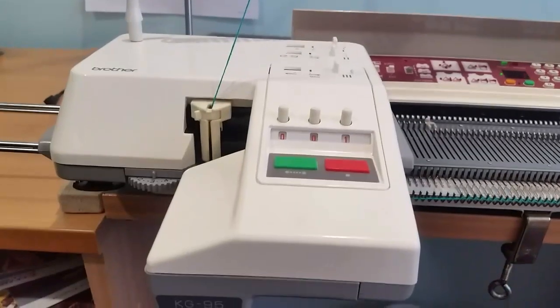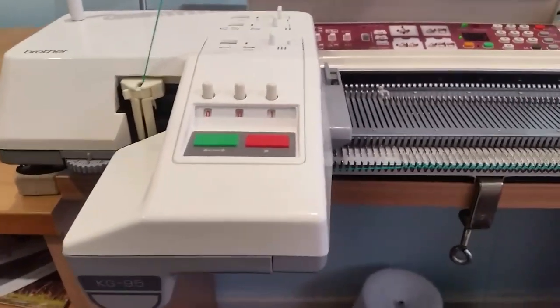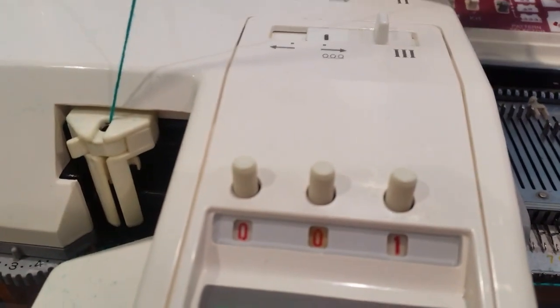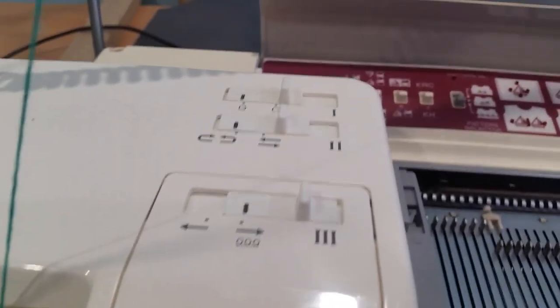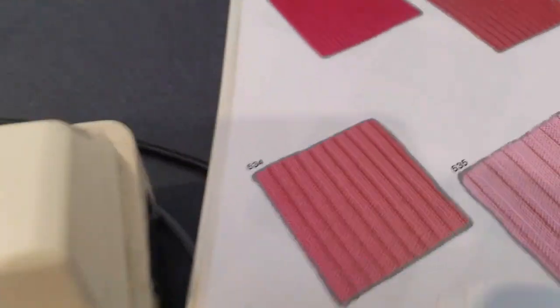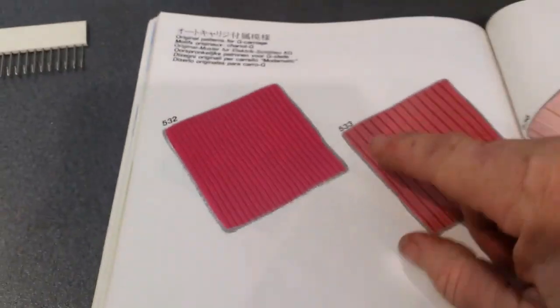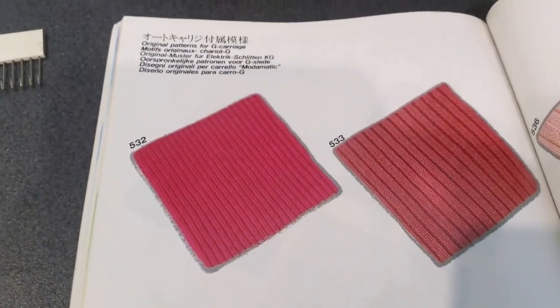Now that it's stopped, the next step is going to be to program it as to what you would like it to do. We've done our cast-on, so we can actually take these switches and switch them over. Now they are switched over. The next step is I'm going to select which rib I'd like to do. I'm going to be doing this pattern number over here — this rib is 532.